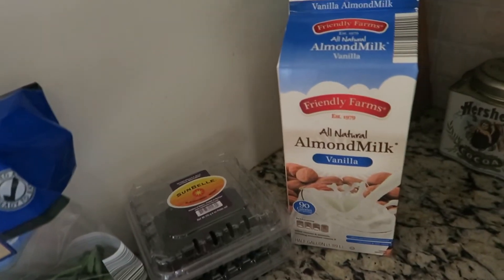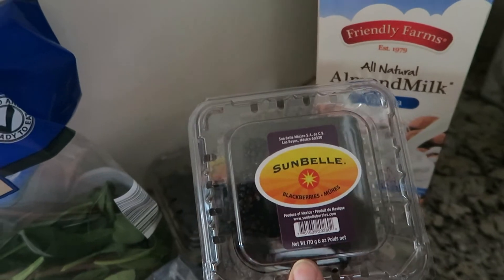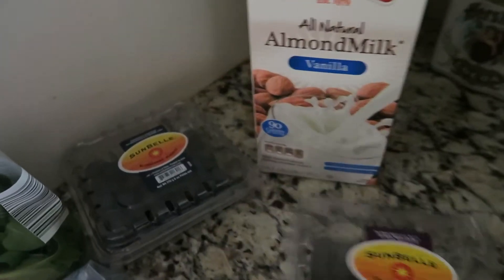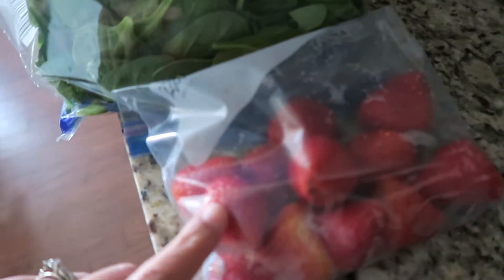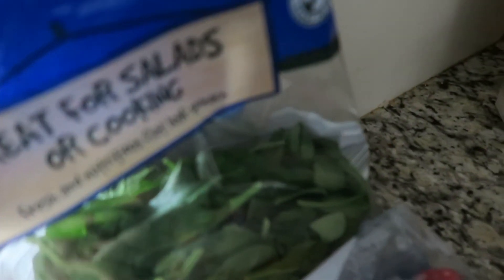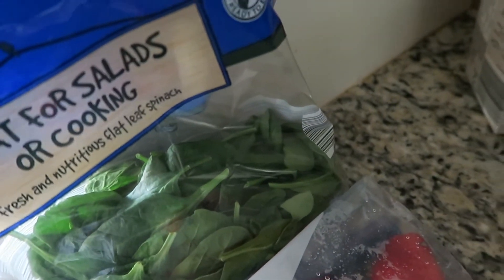Let me scan this for you guys quickly. I like to use almond milk. And I'm actually just using a lot of the fruit that's left in my fridge so it won't go bad. These are blackberries, I got some blueberries, some strawberries that my stepmom gave me, and obviously the spinach. And today I'm going to be using my Ninja.